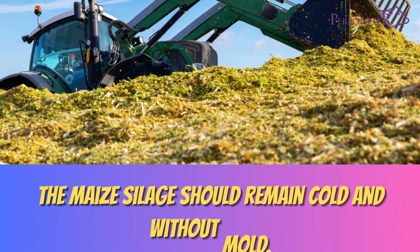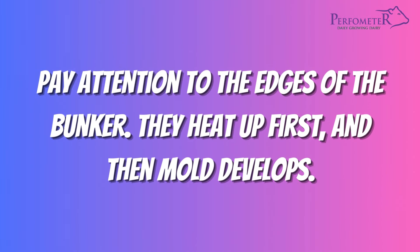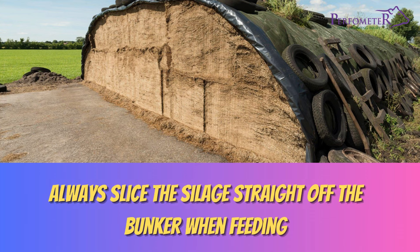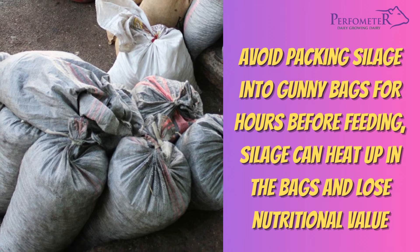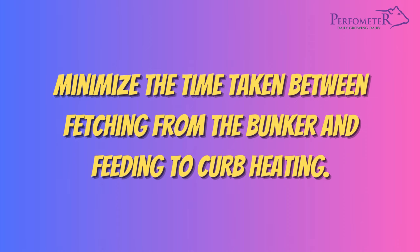The maize silage should remain cold and without mold. Pay attention to the edges of the bunker — they heat up first and then mold develops. Use the maize silage; feed approximately 2 meters per week. Always slice the silage straight off the bunker when feeding. Do not leave loose maize silage lying around as it will begin to heat up and decay. Feed the maize silage cold and fresh. Avoid packing silage into gunny bags for hours before feeding, as silage can heat up in the bags and lose nutritional value. Minimize the time taken between fetching from the bunker and feeding to curb heating.